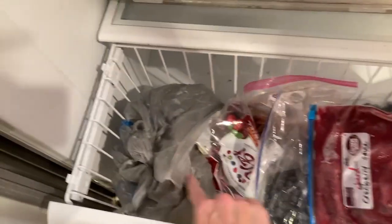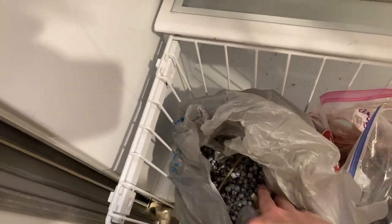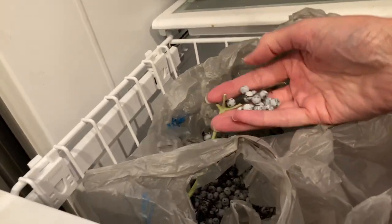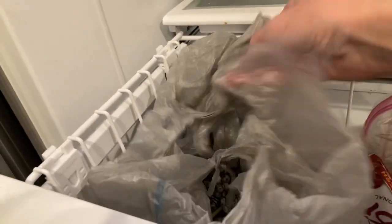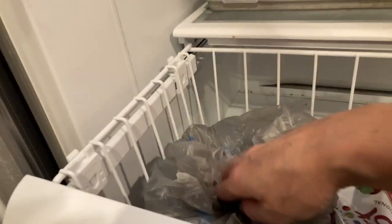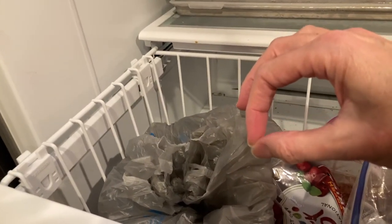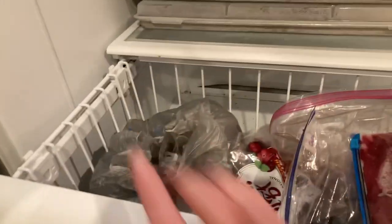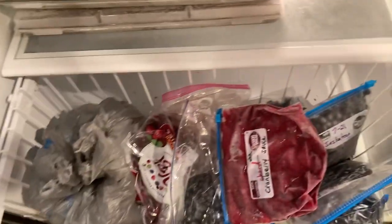I still have elderberries in the freezer — that's the one thing I was supposed to take care of but haven't yet. We've tried freeze drying elderberries and it just took way too long; they've got a thick skin on them like a blueberry, and blueberries are also difficult to freeze dry because of that thick skin. So I still need to take care of the elderberries.